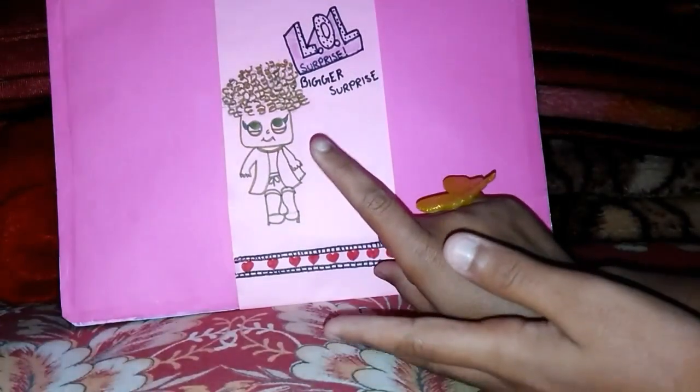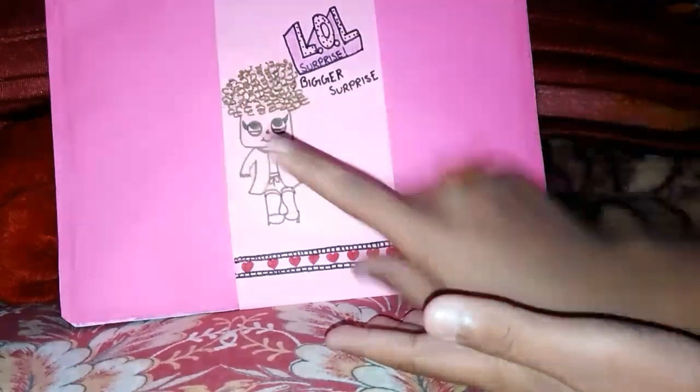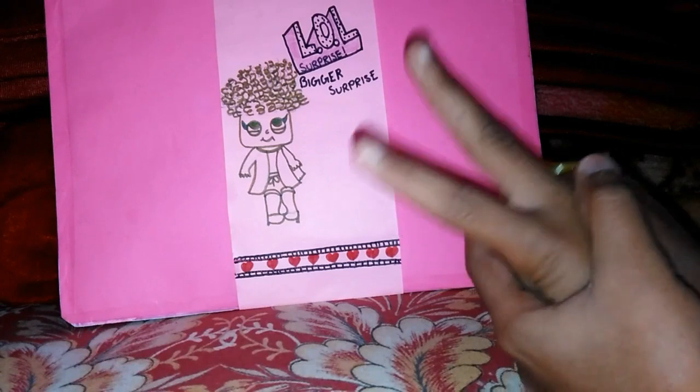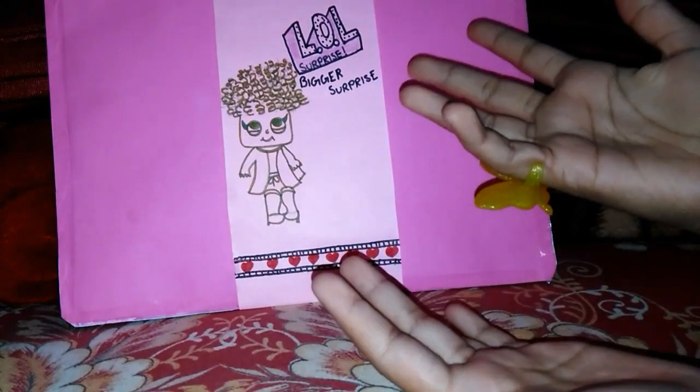So in the part 1 video, I am going to be opening this package and opening the first layer. And in part 2, I am going to be opening the other 2 remaining layers. Maybe the video takes a while, like 3 to 4 minutes.